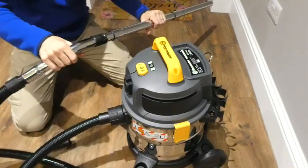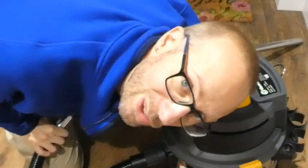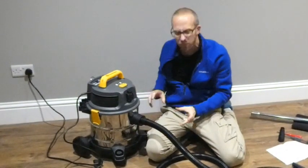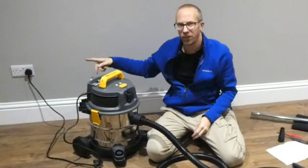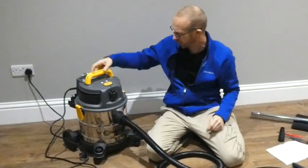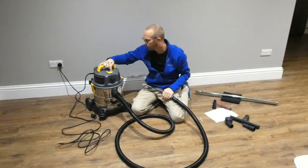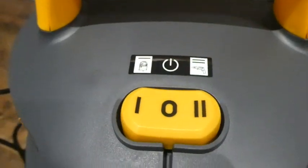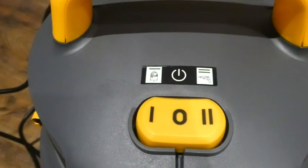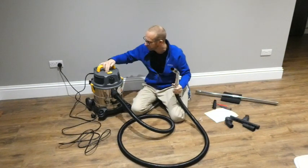I'd had this the wrong way round. Do make sure you do all the setup — all the bag, all the filter and everything — with it turned off and preferably unplugged. Safety first. Now we've got three different settings on here: zero is off, one is on, and two is for connecting it to your power tools. Let's turn it on.